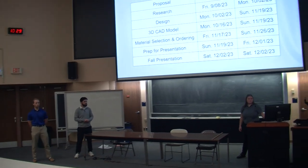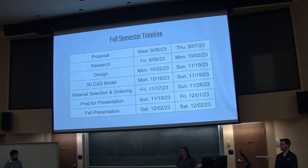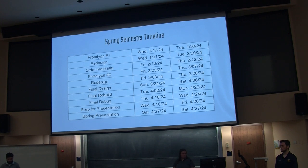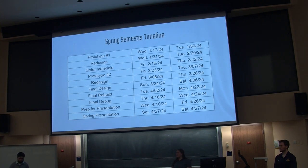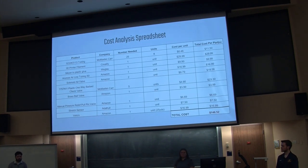So our schedule overall — the majority of the fall will actually focus on designing and creating the 3D CAD, and obviously that takes a lot of time. We are currently ahead of schedule as we already started prototyping, and we had figured we'd start prototyping in the spring semester. But before the spring, we do give ourselves a decent amount of time for redesigning and retesting. And for the budget, we have an itemized list here, and all together, we'll have a total cost of about $146.